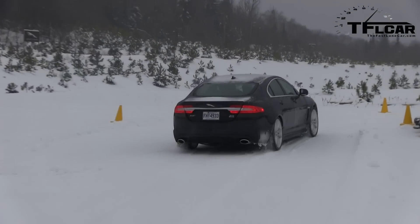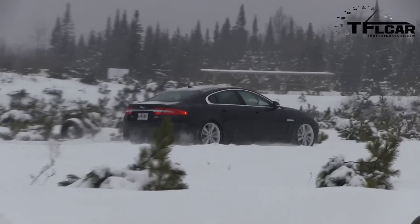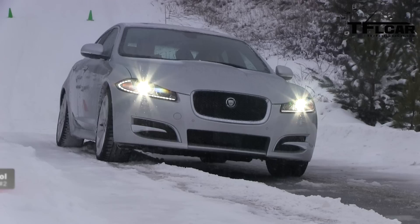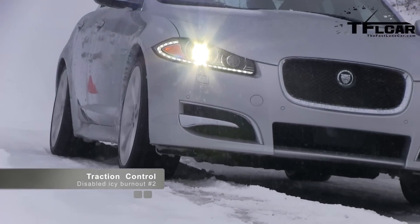You're pushing it instead of pulling it. Alright, here we go — an icy Jaguar burnout. This is what you pay big money for. Inside the car it's not that dramatic, but outside it's pretty good.